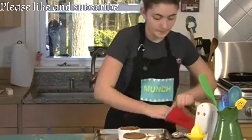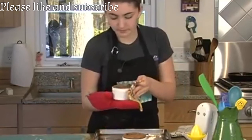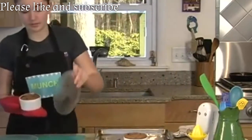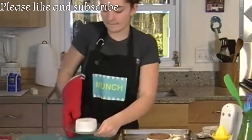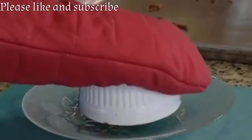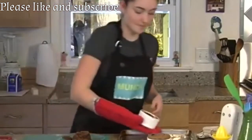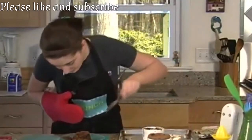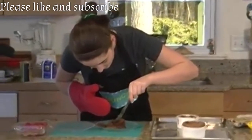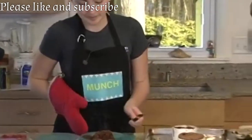Now I'm going to get it onto my hand with the oven mitt. Take your plate, put it over like that, and flip it out. Yum. Let's see if it worked on the inside. That's perfect — that's exactly what you want a lava cake to look like.